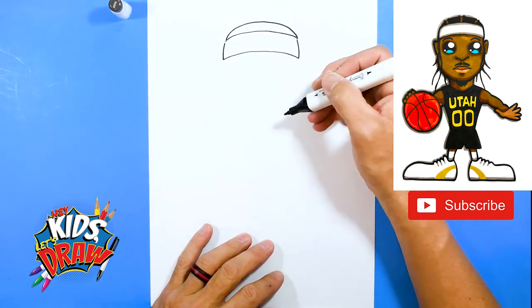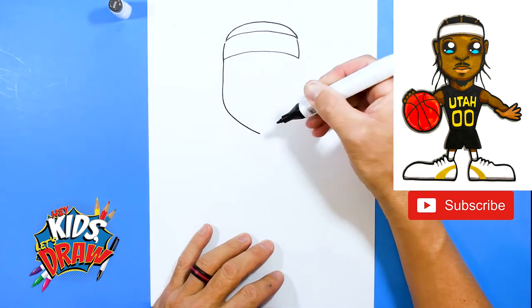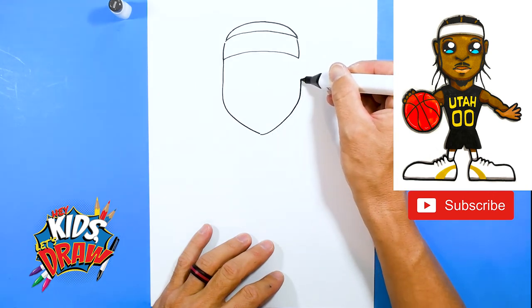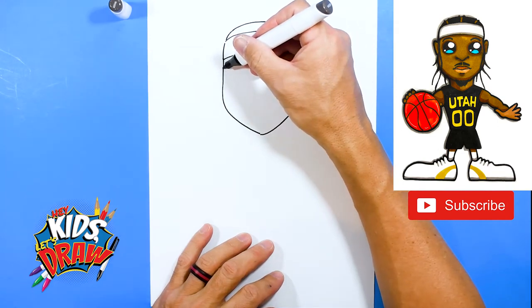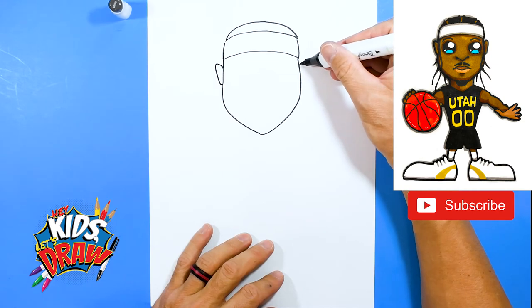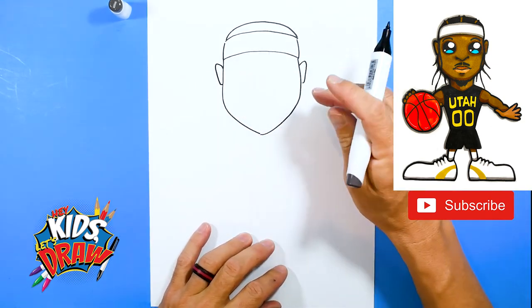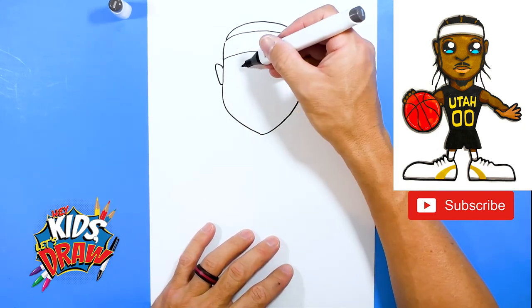Now we're going to draw his jaw and face, so bring it down to the chin, then up slowly and connect to the head up here. We're going to do a couple of ears that point outward and down — point outward and down.